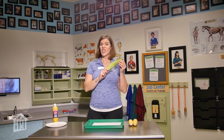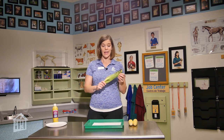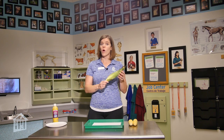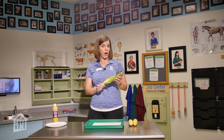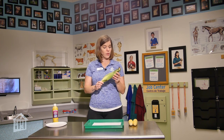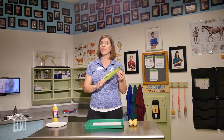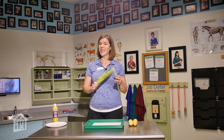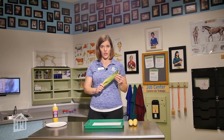Corn is grown and used for a lot of different things. First of all, we eat it. People can eat corn. We also grow a lot of it to feed to our livestock, to feed to our animals, and then it can also be turned into different products. But today, we are going to be using our corn to do an art project.